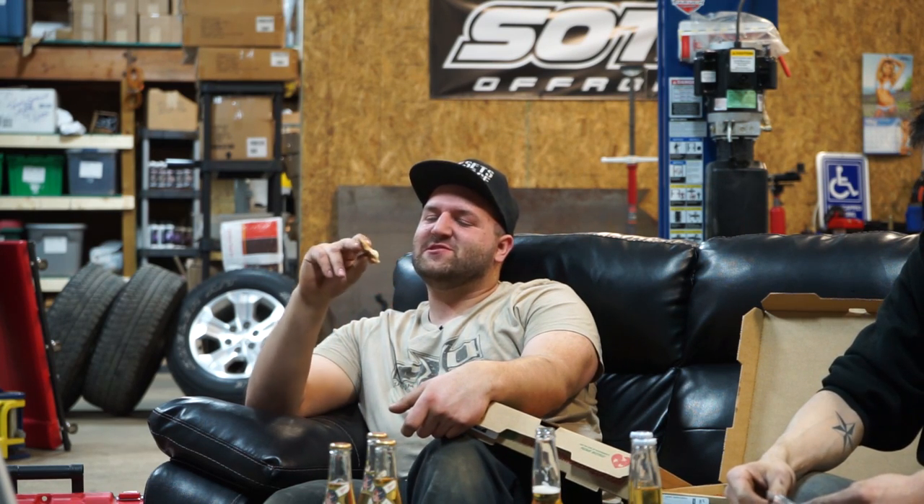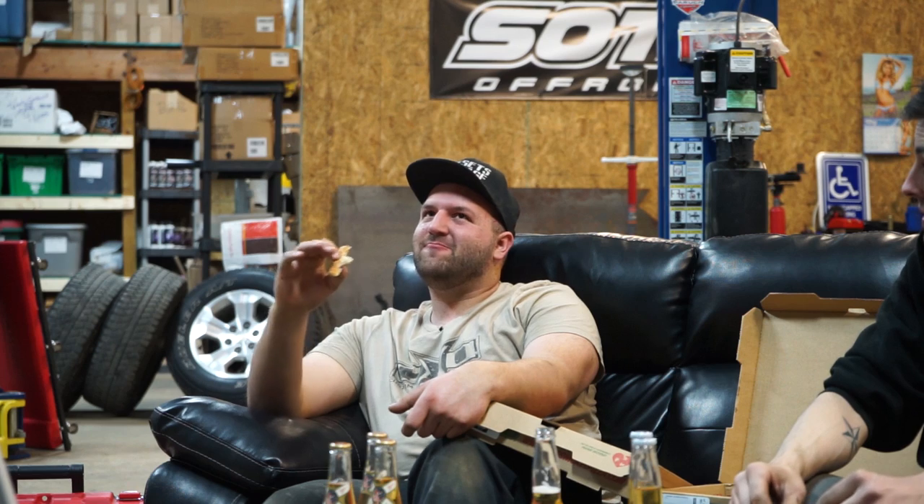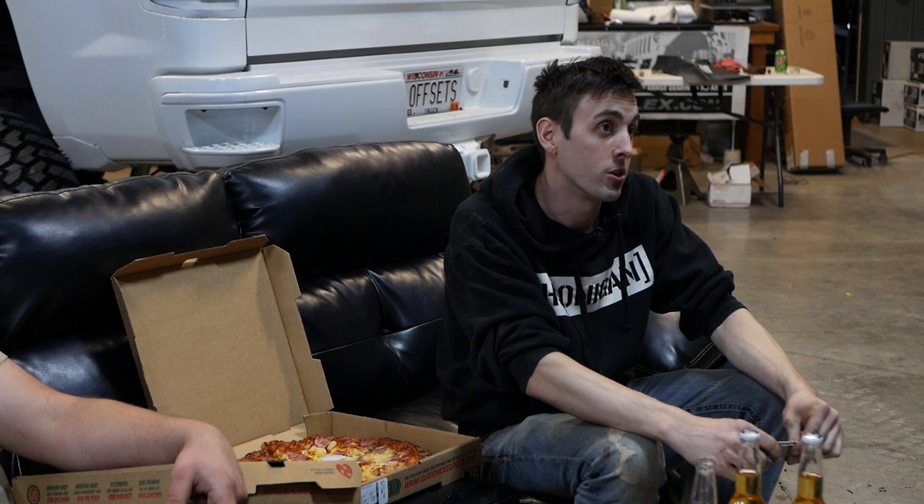What's up guys, welcome back to Lifted Live. This episode we're going to be focusing on the main topic of lift kit preparation. Many of you may be surprised, but adding a lift kit won't fix your truck.